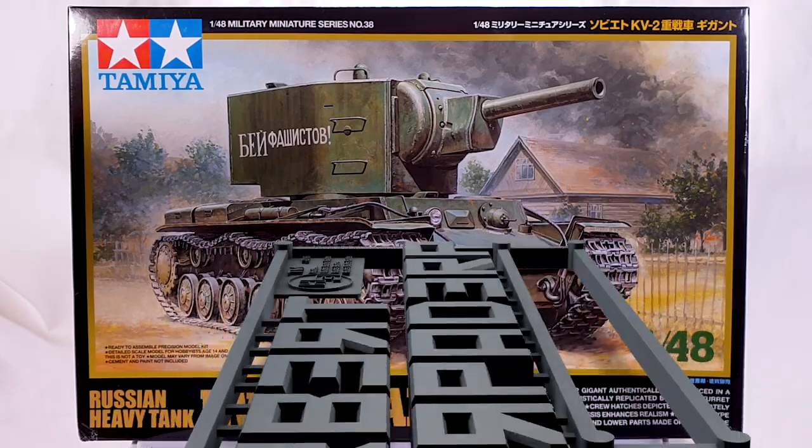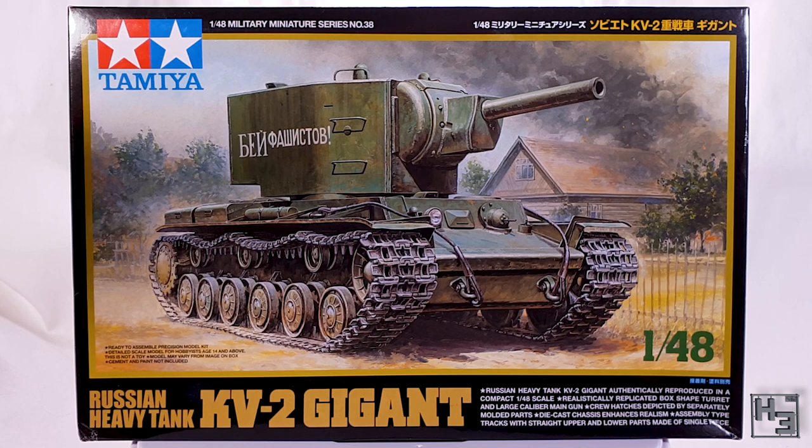Greetings! I am Herbert Erpaderp and today I'm going to build a KV-2, because who doesn't like a good stronk KV-2? As you can probably see on the box, this is the Tamiya 1/48th scale KV-2 Gigant. Giant.